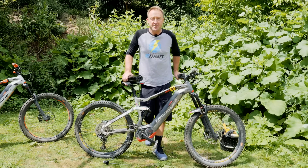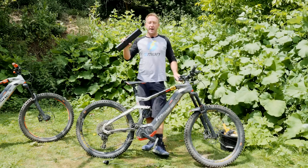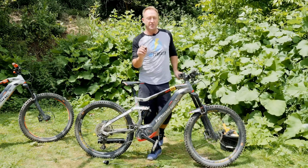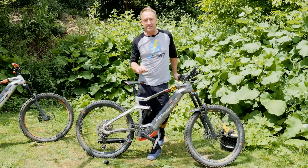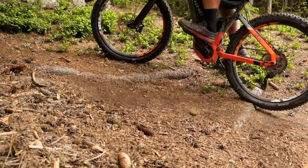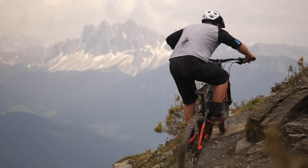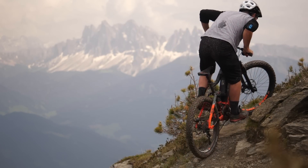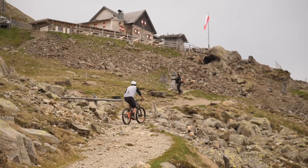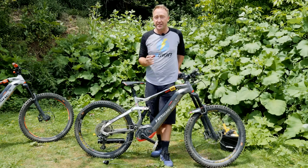So there you go — swapping out a front sprocket on your Bosch motor, a very quick and easy job indeed. Don't forget to put your battery back in, otherwise you'll be going nowhere. It's worth noting why I actually put a 14 or 15-tooth sprocket on this bike: the small sprocket will increase my range, especially when I'm in the mountains. It'll enable me to go up far steeper hills, and because you can spin lower gears, you can ride the bike in eco mode rather than turbo or trail mode, which is going to save your battery considerably.